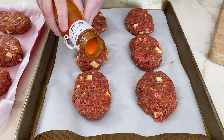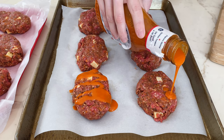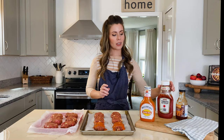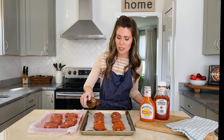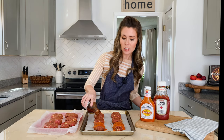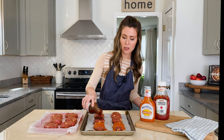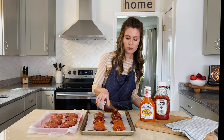Drizzle about a tablespoon of your preferred sauce in a zigzag design over the top of each mini meatloaf. The three flavor variations have to do with what you put on top: you can use buffalo wing sauce, ketchup, or your favorite barbecue sauce — all make equally delicious toppings. A smoky barbecue sauce pairs really well with the white cheddar cheese in the meatloafs. You could also use an Asian teriyaki sauce — these meatloafs are very versatile.